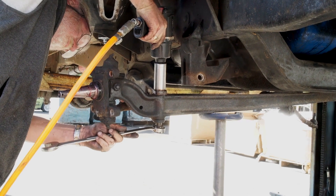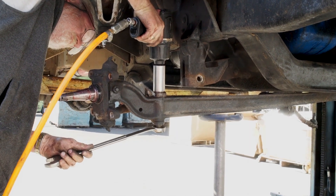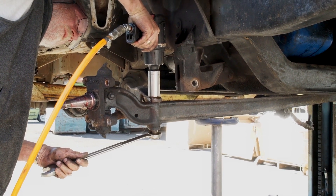Now we can get down to business. Remove the shock and coil spring and get them out of the way so that you can tackle the radius arm bolt. The radius arm locates and secures the I-beam, fixing it in the correct position front to back.